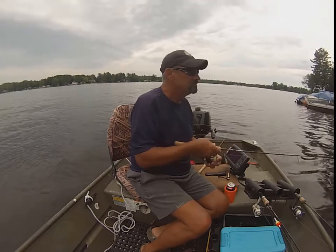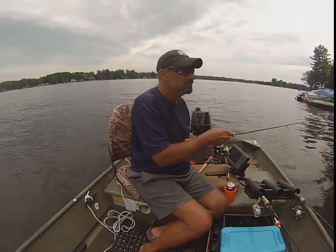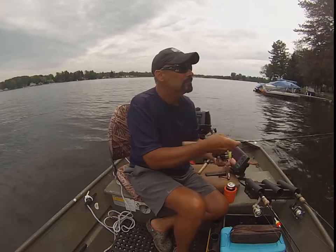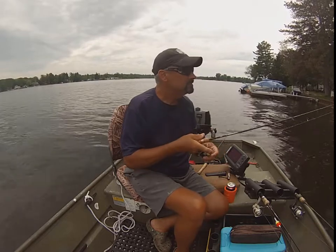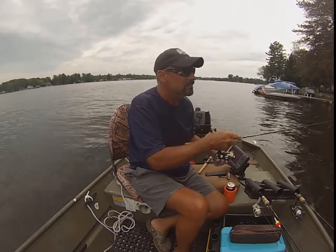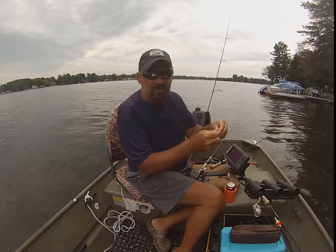Nice hit. Missed him again. Must be little ones. Super glue is still holding tight, otherwise that tail would be right off of there. Time to go in with the little jig — see what there are. Either big short biters or small... small biters.